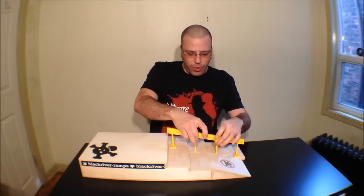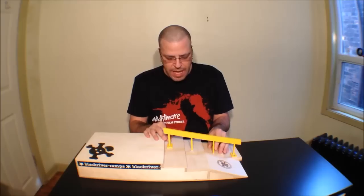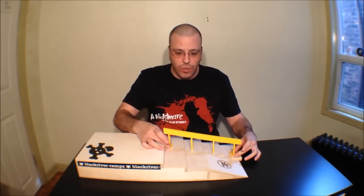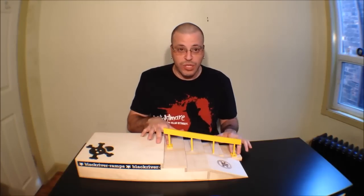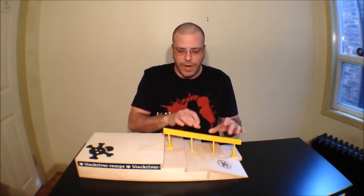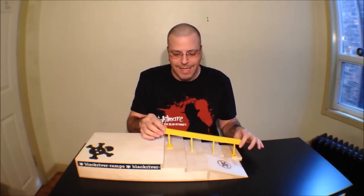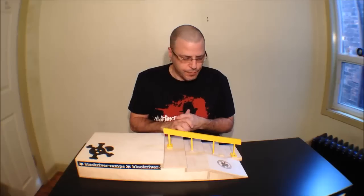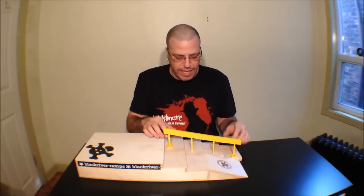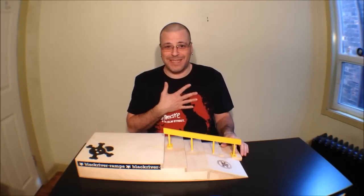You're going to notice these two posts — they actually go into the stair set here and then you screw in the ends. When I first got this ramp I tried it without the screws just to see if the holes would be sufficient enough to hold the rail. It does hold, but it still kind of has a little bit of a wobble.